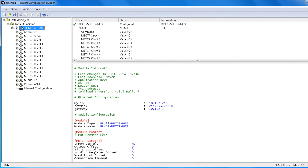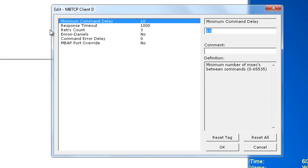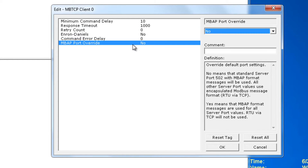Now we're going to configure the Modbus TCP Client 0. We'll right-click on Modbus TCP Client 0 and click Configure. The only thing we're really going to change here is the retry count — we're going to change it to zero. We're also going to go over the MBAP Override. What this function does is change it from an MBAP message to an encapsulated Modbus message. If you have any questions you can read about this more in the manual.